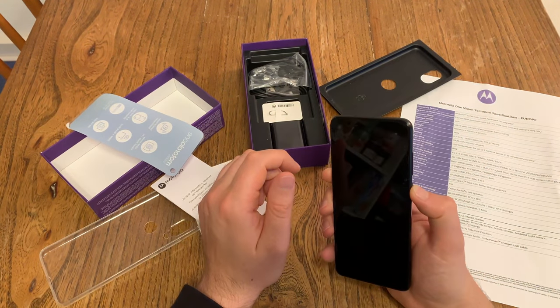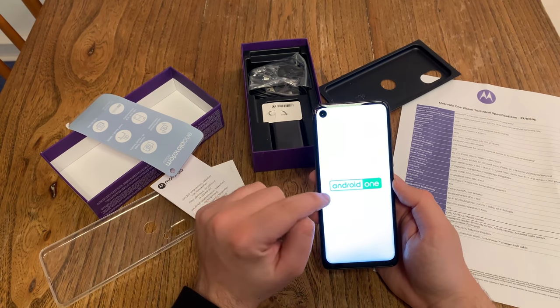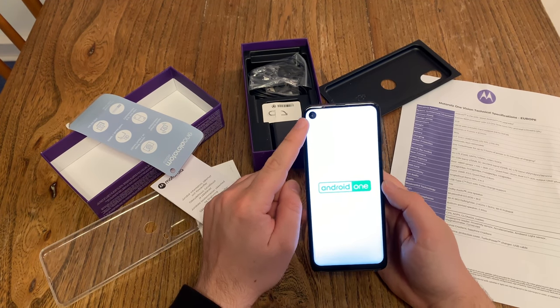Let's turn the device on so that we can see the punch hole. There we see it — Android One in green, which is new. And there's the 25 megapixel front-facing camera.